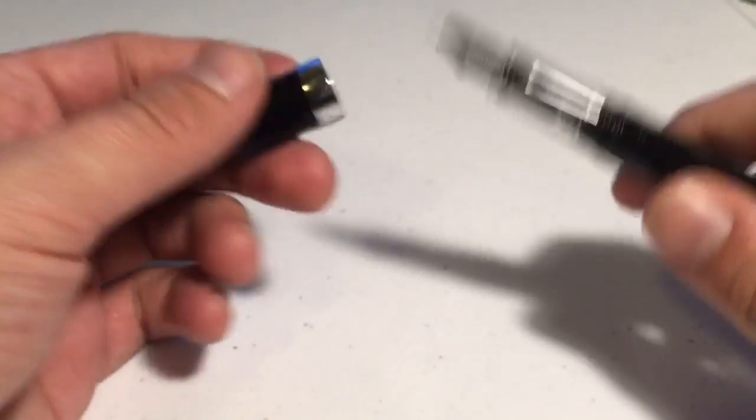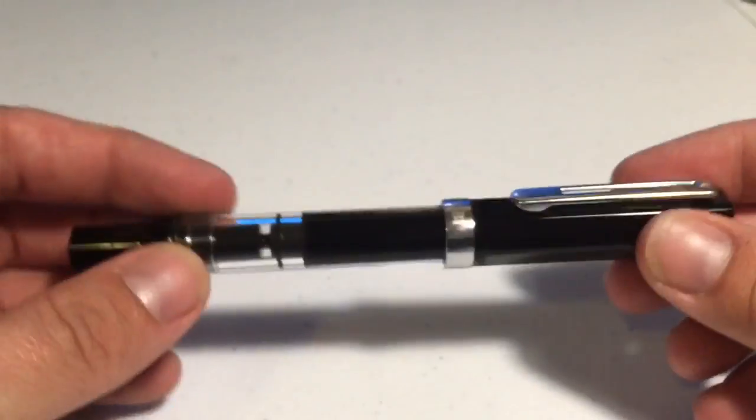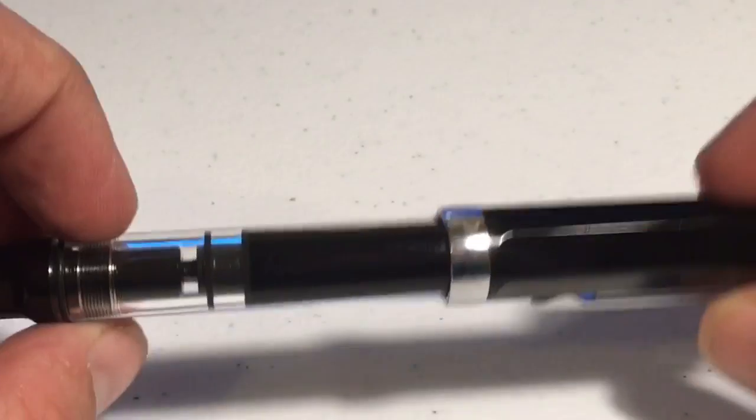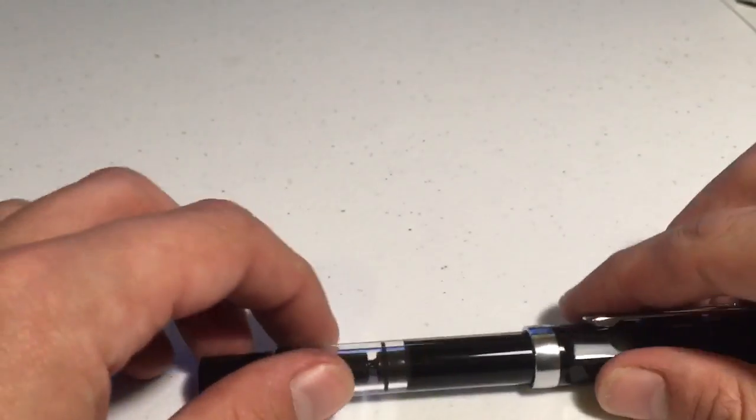So I'm not going to do an unboxing. I've had this pen for about two weeks now and haven't really had any issues with it, but I do want to show you the box. Here's the box.